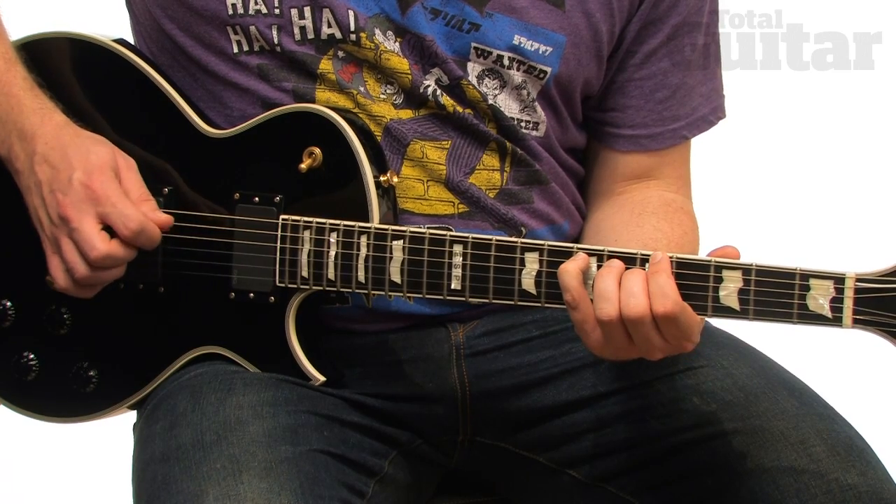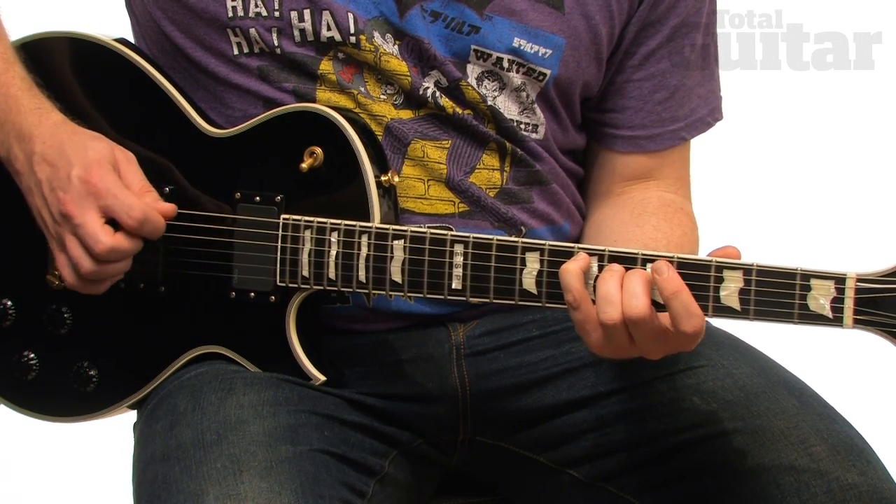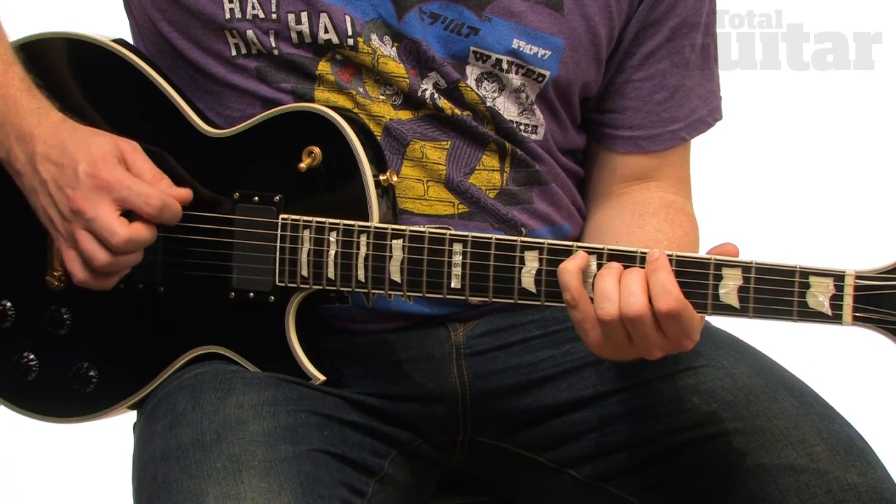This fingering may seem a little illogical and feel awkward at first, but it allows the notes to ring into each other, which is a key part of the riff sound.